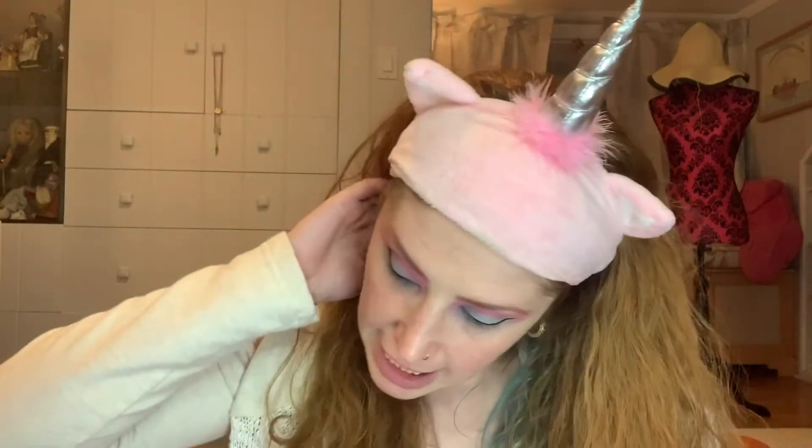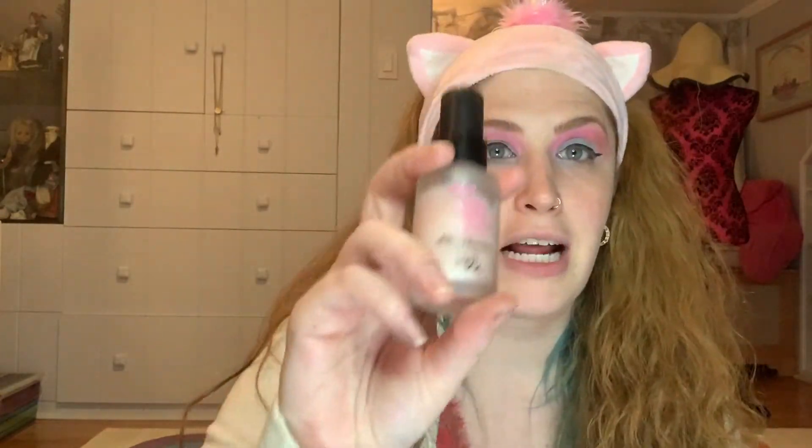Next we're going to do our face makeup. First we're going to put on primer. The primer I'm going to use today is the No Pore Bloom Primer by Touch in Soul — I love their products, I love their primers, and this one in particular is my favorite. It smells so good. We're going to cover our mind, body, and soul in this and blend. That was all from one swipe, one dunk in here — so you get quite a bit of bang for your buck.